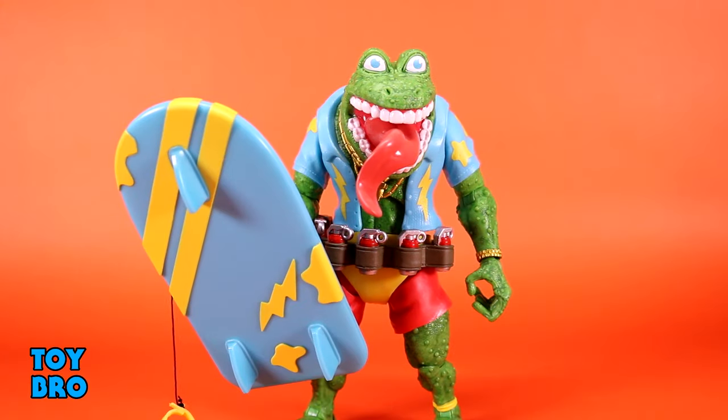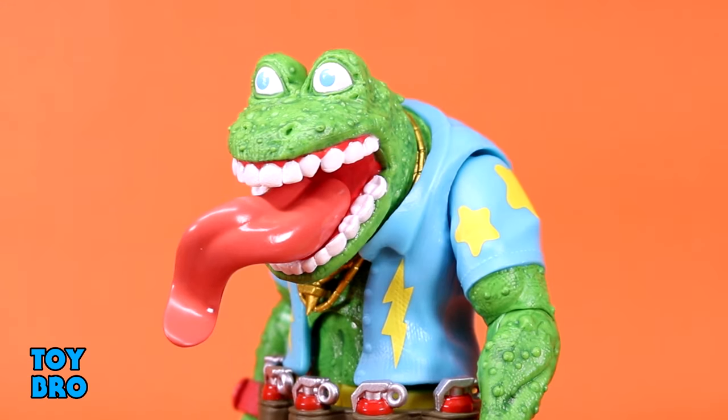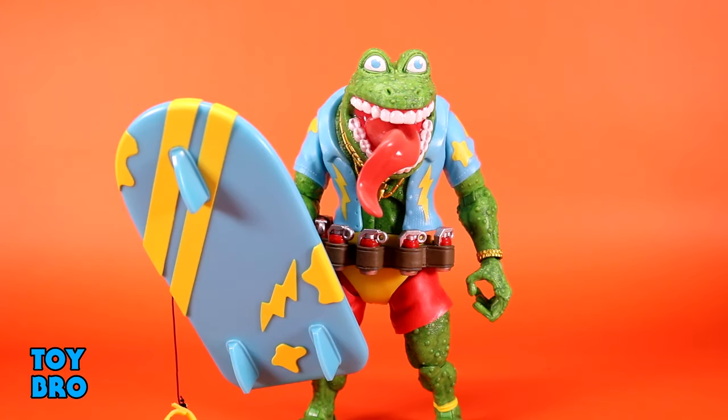For accessories, this frog has some wild stuff. It's not necessarily the most wide-reaching array but it's all about what it is — the stuff is more important than how many pieces. To start with, we get an extra head sculpt that might be one of my favorite alt heads in the Turtle line period, because it's just so nasty and ridiculous. His mouth is fully open with the tongue going crazy, and he's got this very off-putting set of human-style teeth — kind of uncanny valley.